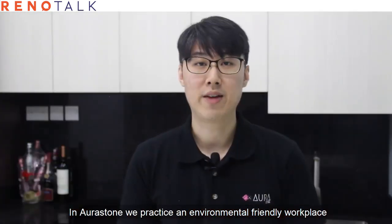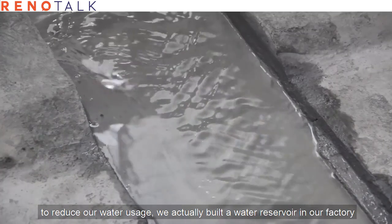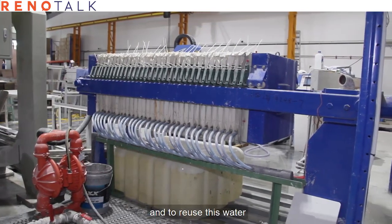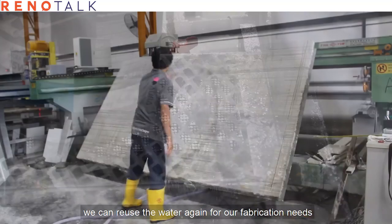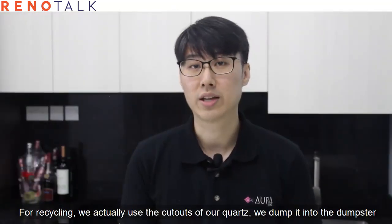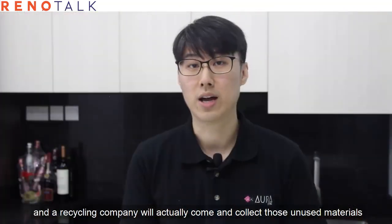At Aura Stone, we practice an environmentally friendly workplace. What we do is implement the three R's: reduce, reuse, and recycle. To reduce our water usage, we actually build a water reservoir in our factory. The water goes into the drainage, into our reservoir, through a water filter, and then we can reuse the water again for our fabrication needs. For recycling, we use the cut-outs of our quartz, dump them into the dumpster, and a recycling company will come and collect those unused materials.